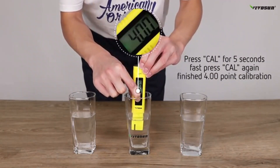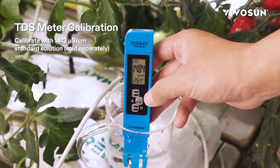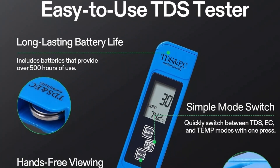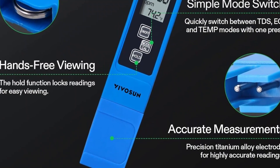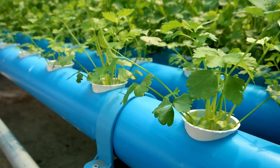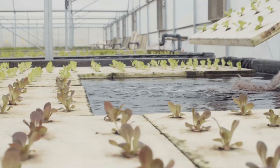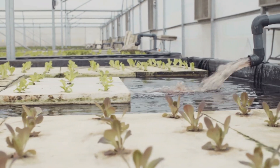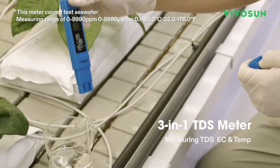But the kit doesn't stop there. It also includes a 3-in-1 meter for TDS, EC, and temperature. TDS means total dissolved solids — it measures the amount of organic and inorganic substances dissolved in water. In hydroponics, this indicates the concentration of nutrients. Too many can burn your plant's roots and too few will leave them malnourished. An accurate TDS reading allows you to optimize the feeding of your crops.